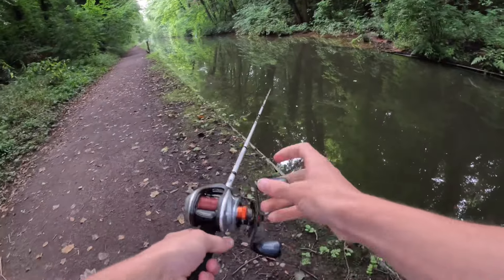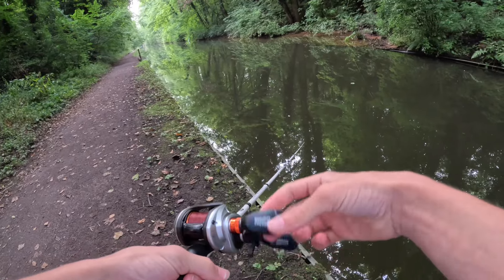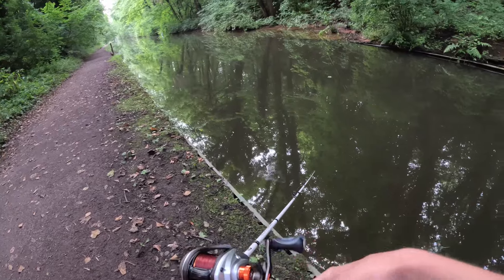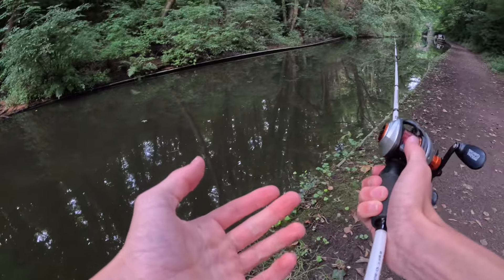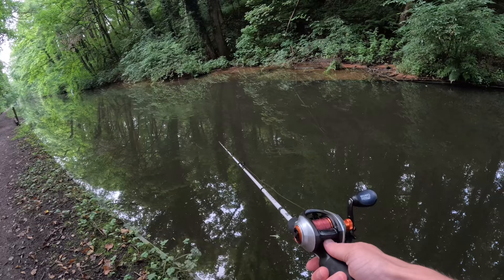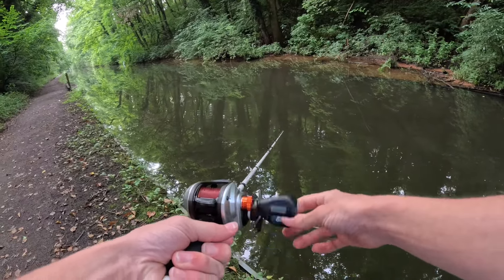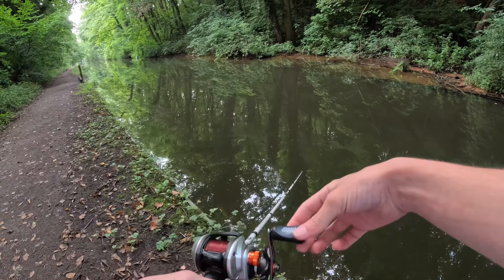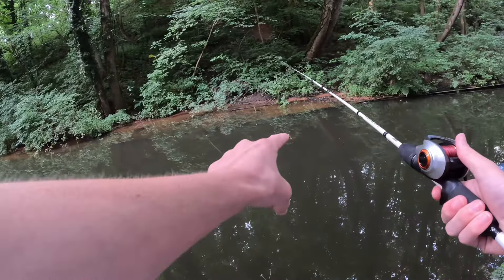Here we go — first cast of the day, straight in. Reeling at about this speed, which tends to give the fish a little more time to react. That was an unsuccessful first cast. I've read some of your comments and I'm supposed to let this sink — I completely forgot about that. I'll give it a count of one, two, three, four — that should have sunk to the bottom. Reeling in slowly, I can feel it pulling on the bottom, which is good.